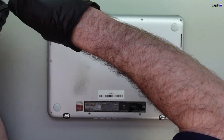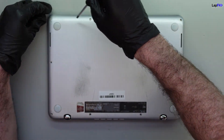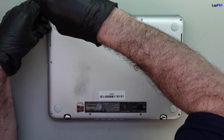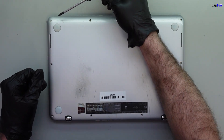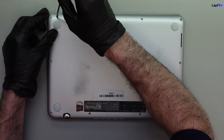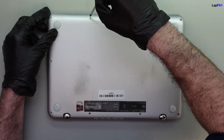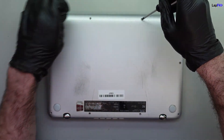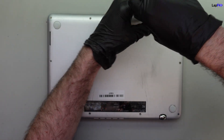The magnets are pulling my screwdriver — it just keeps getting pulled in. I'll leave that screw alone for now. There's a magnet under there and it's really strong. It's going to be the same on the side too.